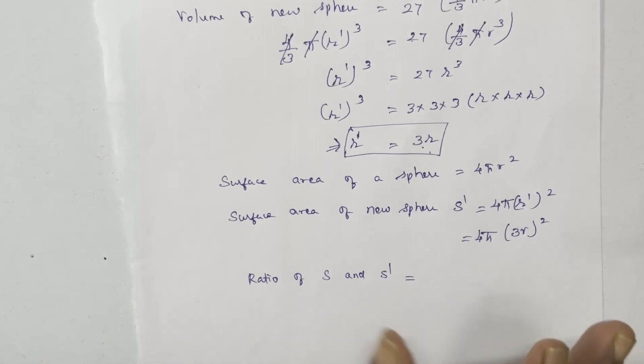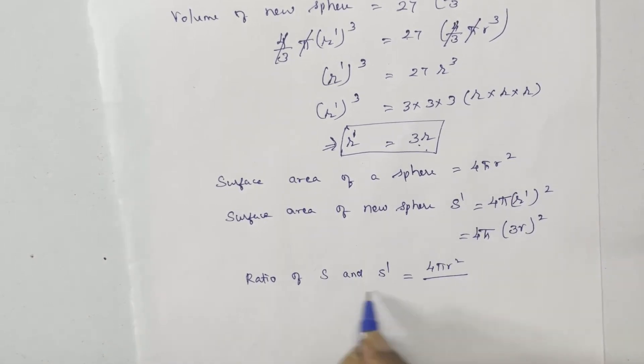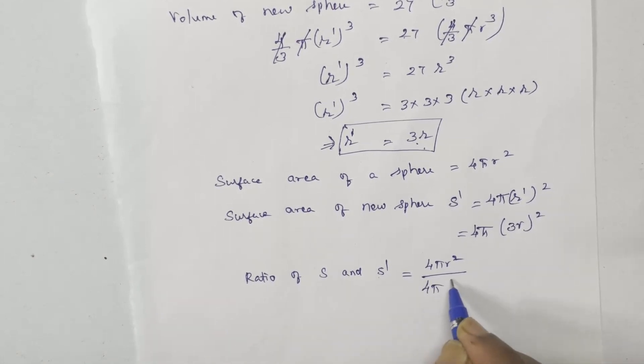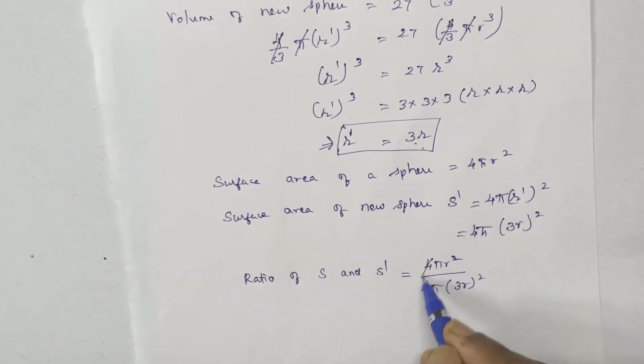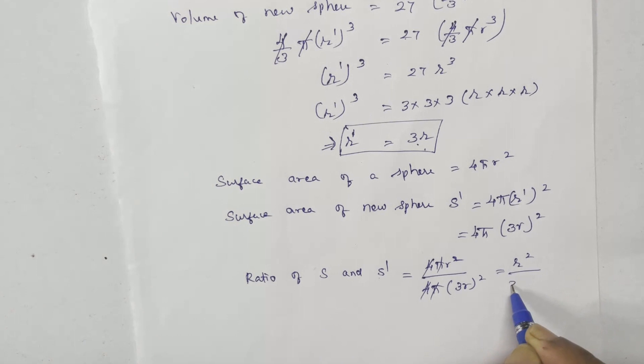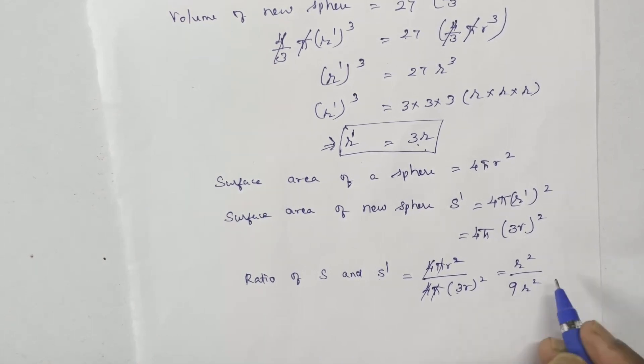S, the surface area of the old sphere, equals 4 pi r squared. S dash equals 4 pi into 3r squared. Taking the ratio S to S dash: 4 pi r squared divided by 4 pi into 9 r squared. The 4, pi, and r squared all cancel out, leaving 1 divided by 9.